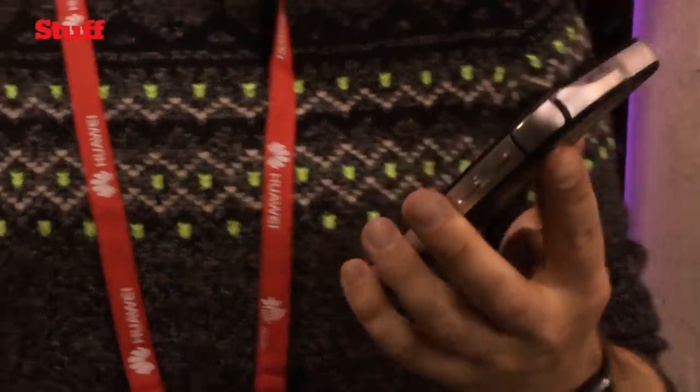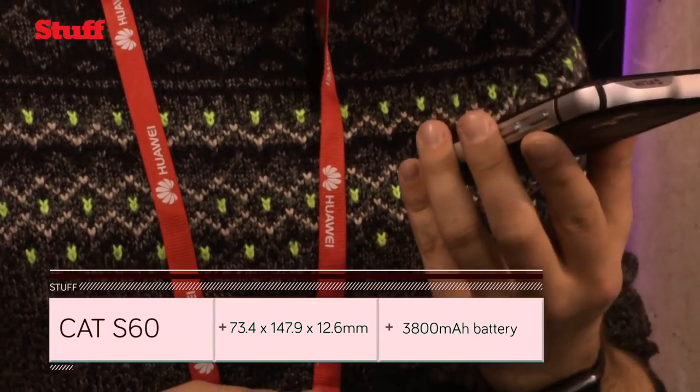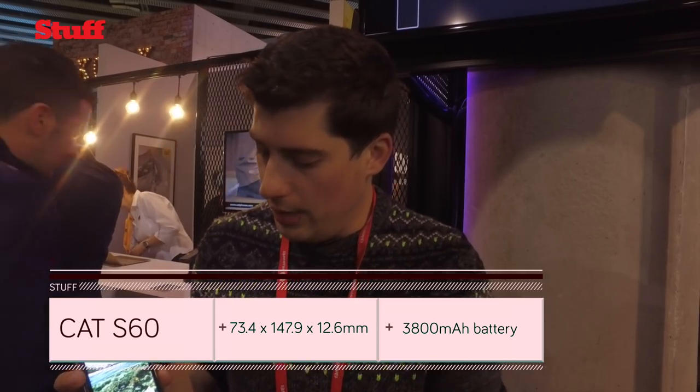From the front it's a little bit thicker than a regular Android phone but it's still vanilla Android. It's running Marshmallow, so it's the absolute top spec, brand new OS.